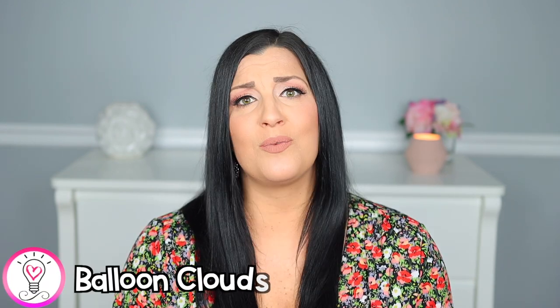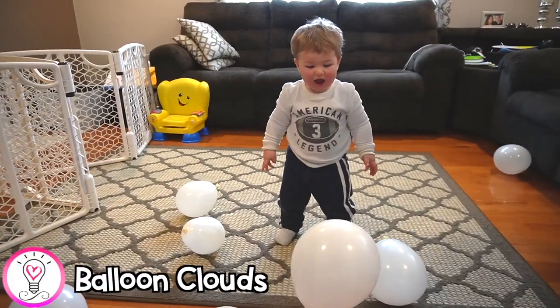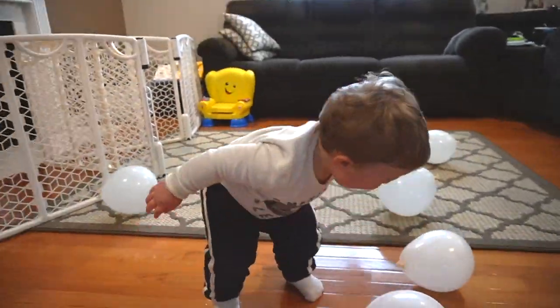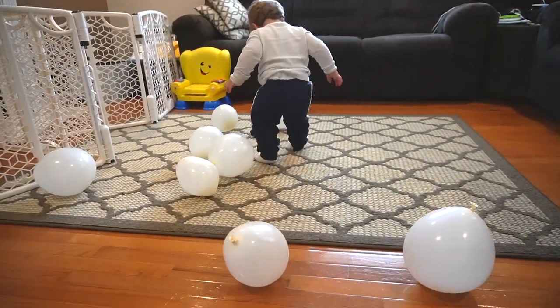Luke had so much fun with this balloon cloud activity. We blew up some white balloons to act as clouds and then had Luke throw and kick them around the room. So simple, yet so fun, and it definitely got his little legs and arms moving. Just a disclaimer — always supervise your children closely during any of these activities, but especially this one, as balloons can be a serious choking hazard.